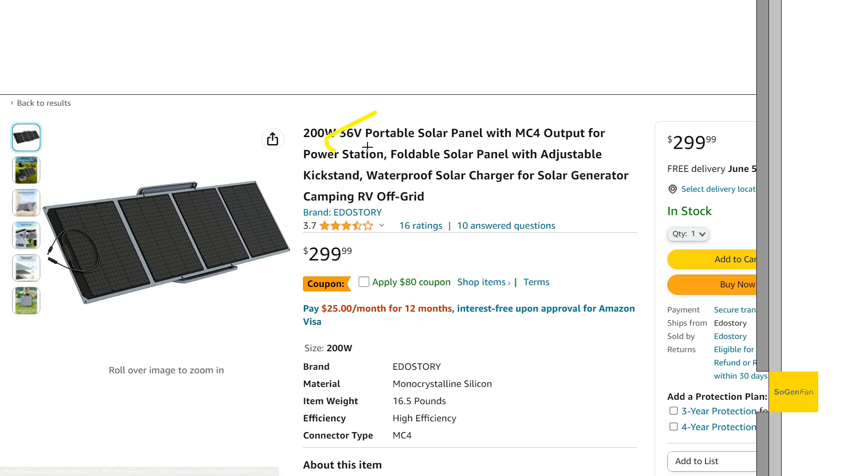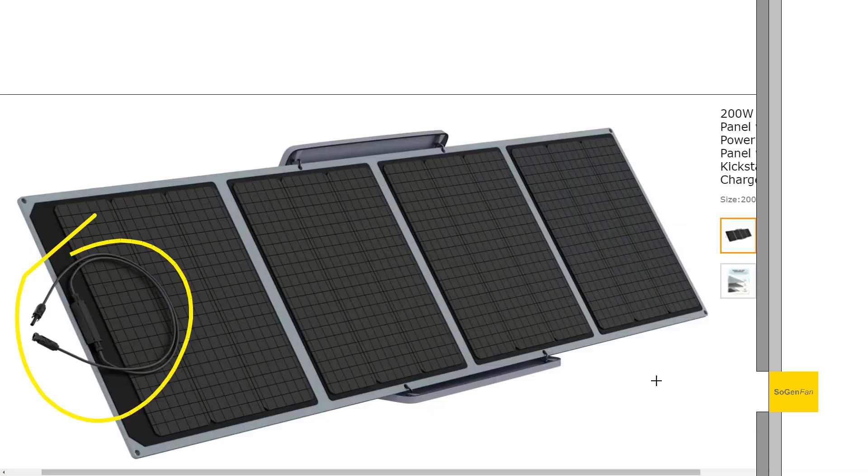Number one is that it's actually a higher voltage - 36 volts. We'll talk about all the specs here in a second. It does have MC4 connectors on it, and as far as the materials go, this actually surprised me - it seems quite well built.